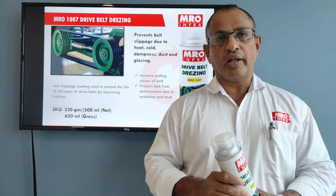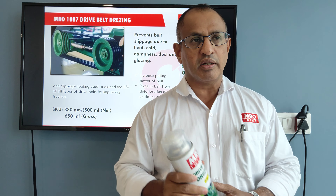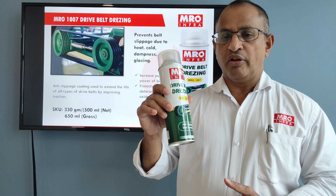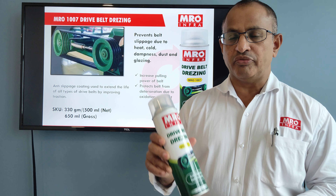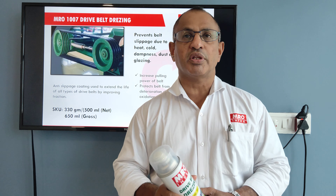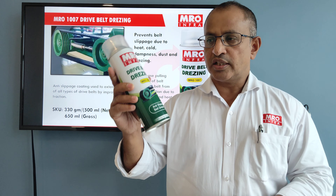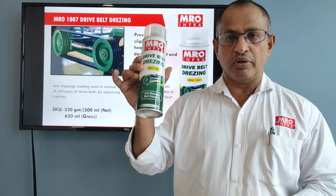So how do we overcome this challenge? We have an excellent product from MRO Infra — MRO 1007 dry belt dressing. What does it do? It will prevent slippage from occurring. Suppose this is a V belt — there are four V belts shown in the diagram — and one of the belts is slipping.